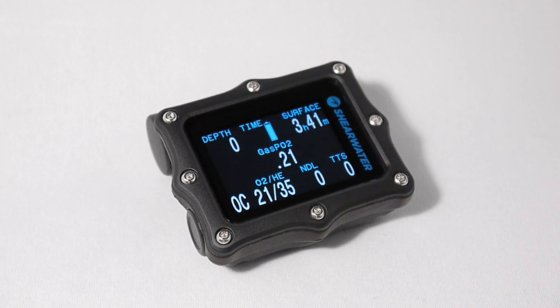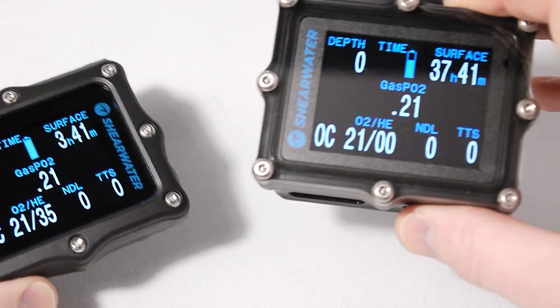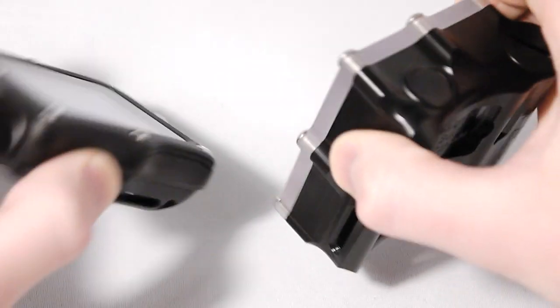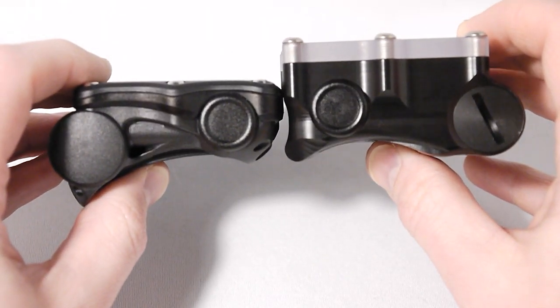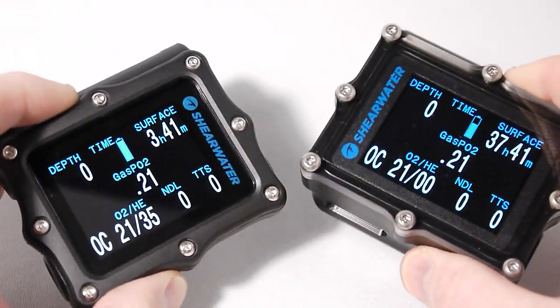Shearwater is pleased to introduce the new Perdix technical dive computer. The Perdix builds on the success of our Petrel 2 line of dive computers, with one obvious improvement being the reduced thickness for a lower profile on your wrist, while still maintaining the ruggedness for which Shearwater dive computers are known.